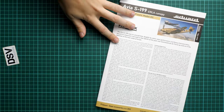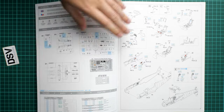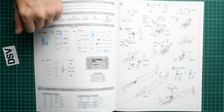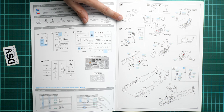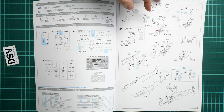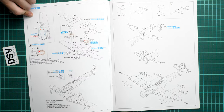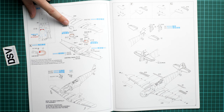The assembly manual is a large card-printed brochure with a short history note in English on the first page, printed on thick paper. The parts map uses blue color to indicate unused parts — only a few will be left out. Assembly starts with the cockpit, requiring PE work, drilling the cockpit floor for external bits, and PE seat belts requiring CA glue. The instrument panel is also PE. Then the fuselage halves are joined and the cockpit floor inserted from below.